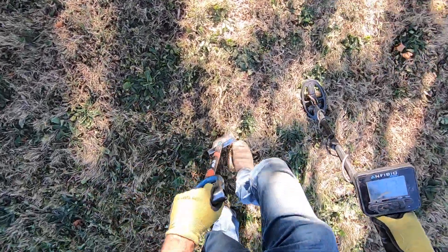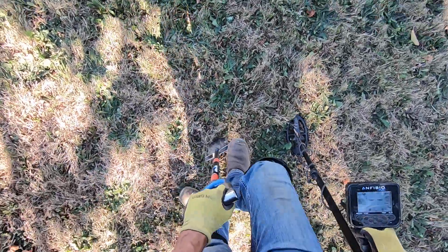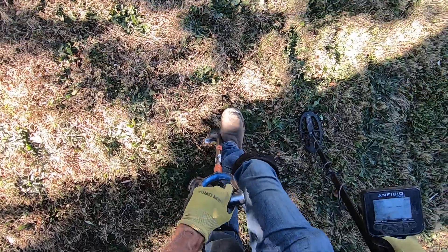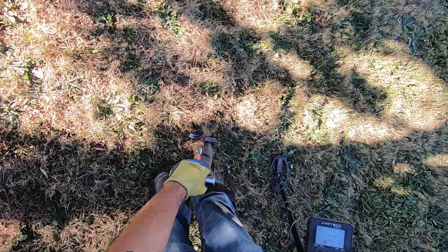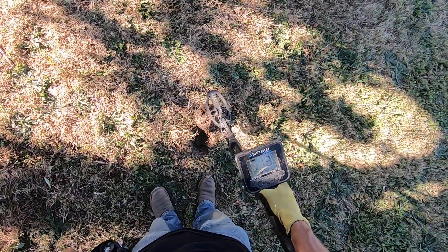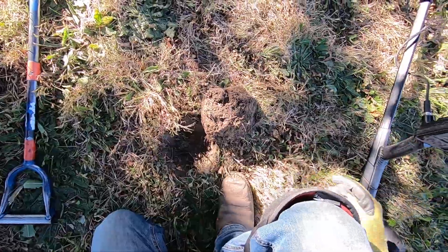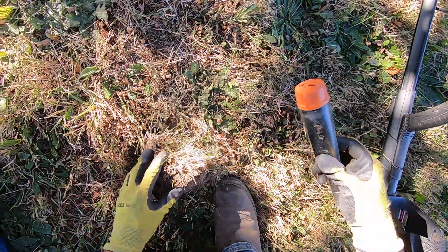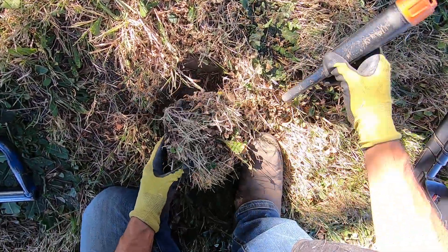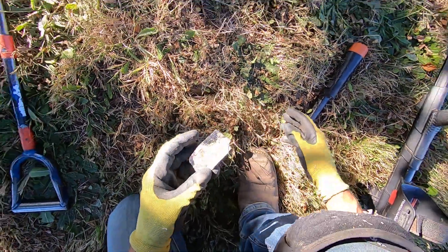I don't know what this is because it's obviously an overload signal. I never know what I'm going to be digging up with an overload signal — it could be something big really deep, or it could be something shallow, really small. Could be a silver quarter out of the surface, could be anything. Could be some foil right on the surface — that's probably what it is, some foil riding the surface, overloading on foil.